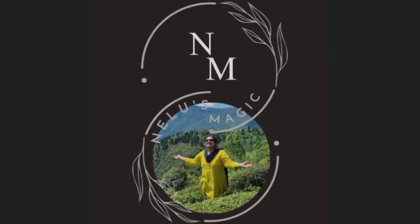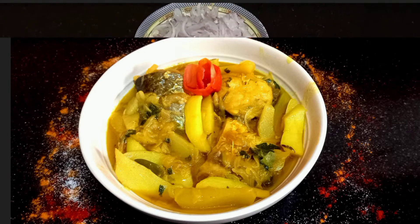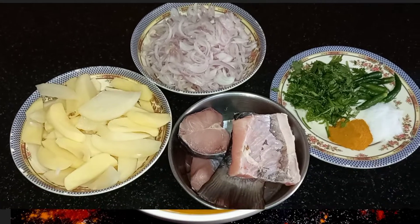Hello and welcome to the world of Nilu's Magic. The recipe I have for you today is a traditional Bengali dish which is very simple and easy to make, called Rohu Macher Bati Chochori.